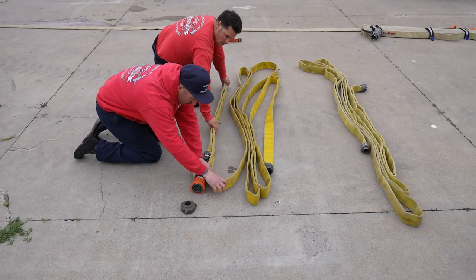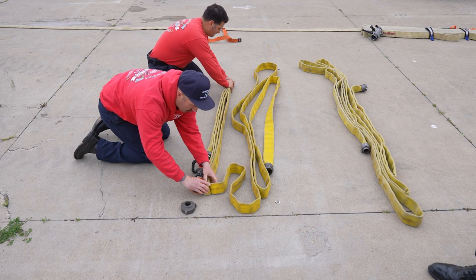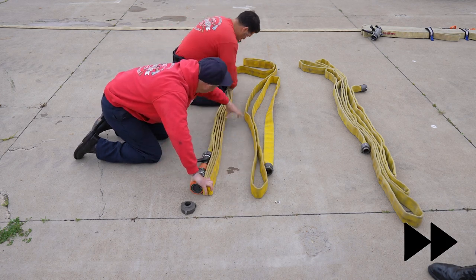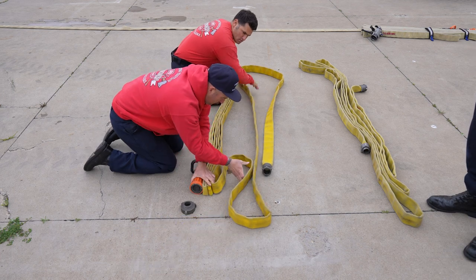We're building hose pack B now, and notice we're doing this from flaked hose — we don't have to do a service roll in order to build our hose pack. In this case, we've marked both sections of 50-foot hose at the 63-inch mark.